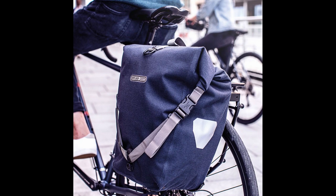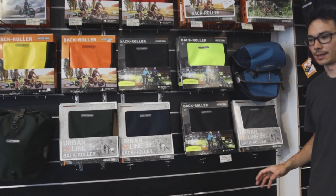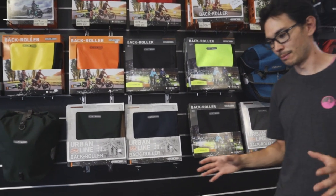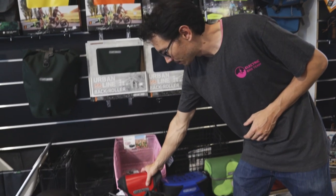Then you have the urban line — a more cotton style pannier bag, still the same shape as the others. And finally, the QL3 series, which has a different attachment system that comes with its own little rack that mounts to the side of your pannier rack for quick removal. We've featured that bag in a separate video that you can look at.